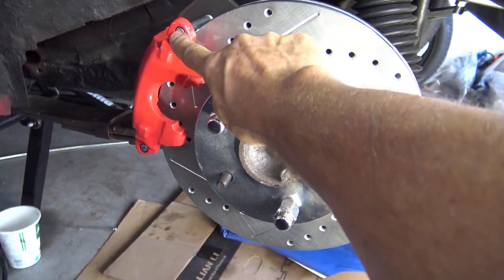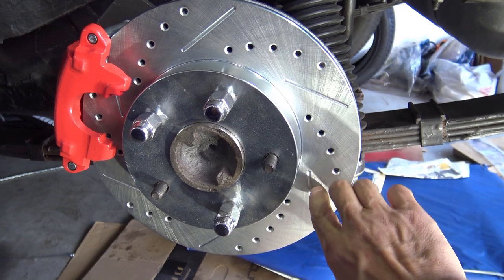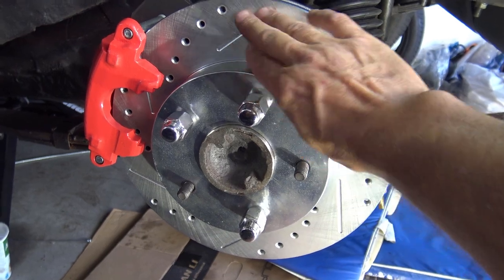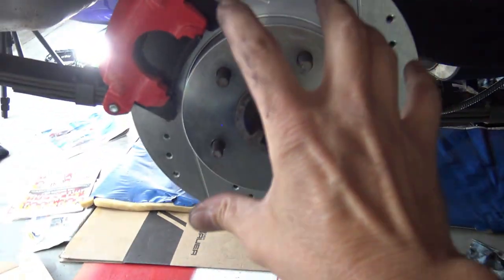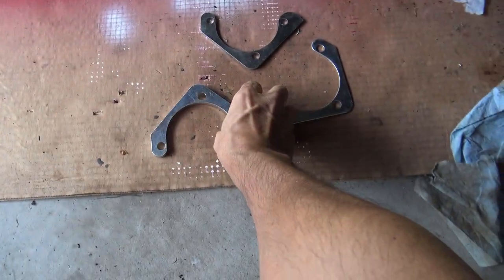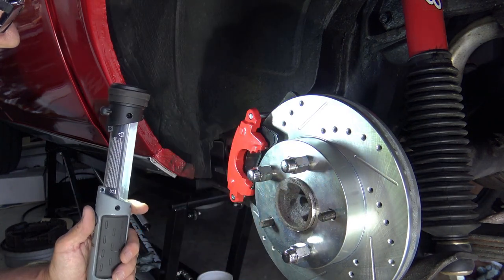Now that I have the caliper centered, I'm going to take it off again, load it with the brake pads, get that installed, and do final tightening for everything. I also need to clean the surface of the disc — when taking it on and off I got greasy marks on it, and during shipping it comes with a light coating of oil to prevent corrosion, so use some brake cleaner to clean these off when you're finally done. The passenger side is now done as well — it went essentially the same as the driver's side, except I didn't use any shims at all on that one, so each side was different.